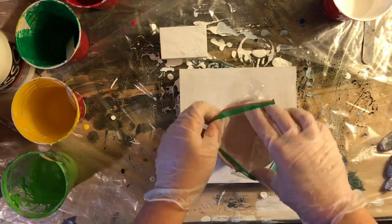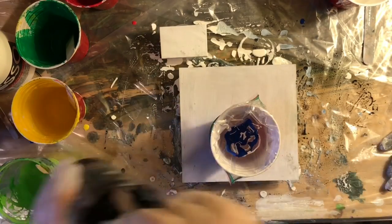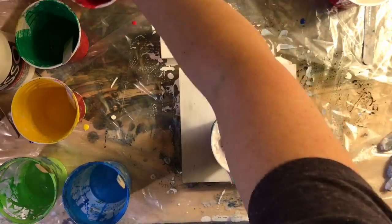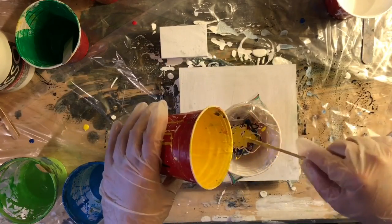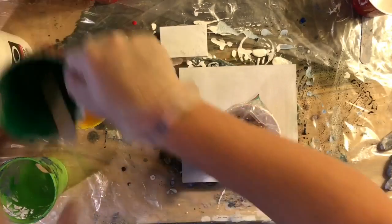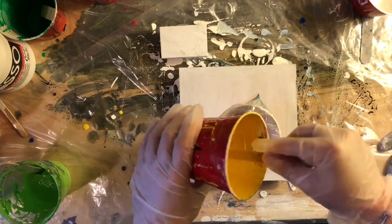Hey everyone, welcome to another pour video. Today I'm back to doing the piping cells. I still haven't gotten back to the idea that I'm thinking about — I was so discouraged from the last one — so I thought I'd just do something that I know and love. This is actually number two of the paintings that I did this morning.